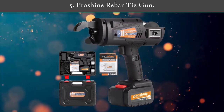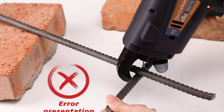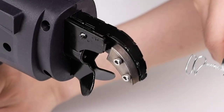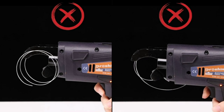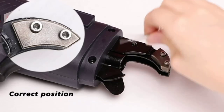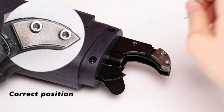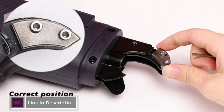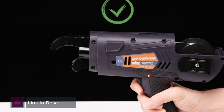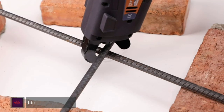Number 5: Proshine Rebar Tie Gun. The strength can be adjusted — a total of 4 gears are set, and the 4th gear is the largest. To adjust the gear, just press the plus or minus button. The surface of galvanized steel wire is smooth and clean, without cracks, it is not easily rusted, and has strong adhesion, durable corrosion resistance, excellent toughness, and elasticity.